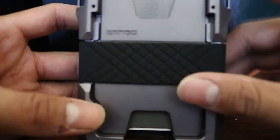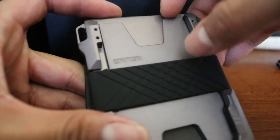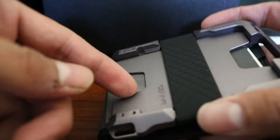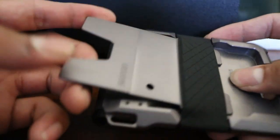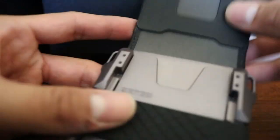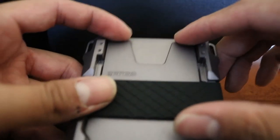Inside there's a rubber piece that holds your money in, and then this section holds more cards. I think this holds a good six cards, if I'm correct.